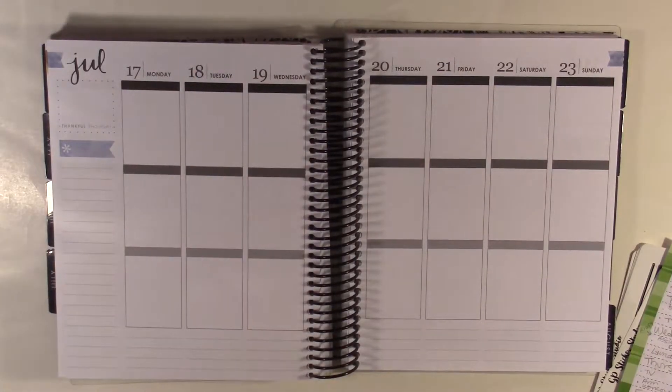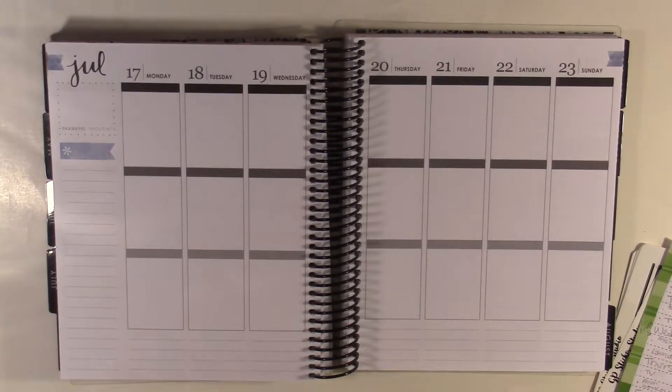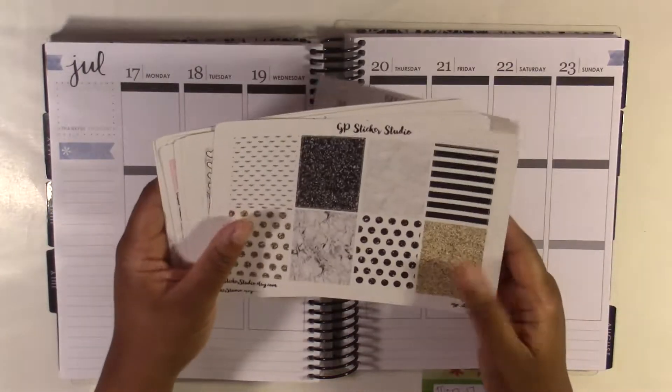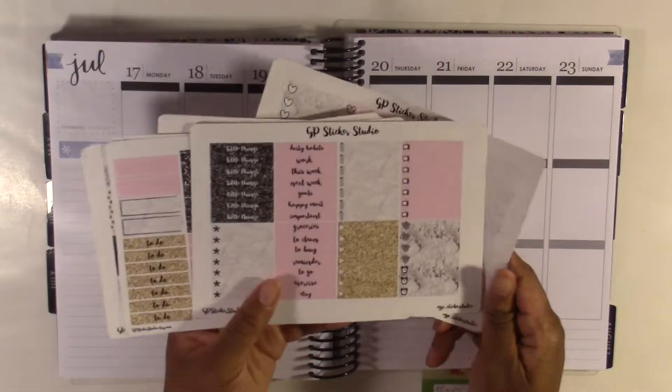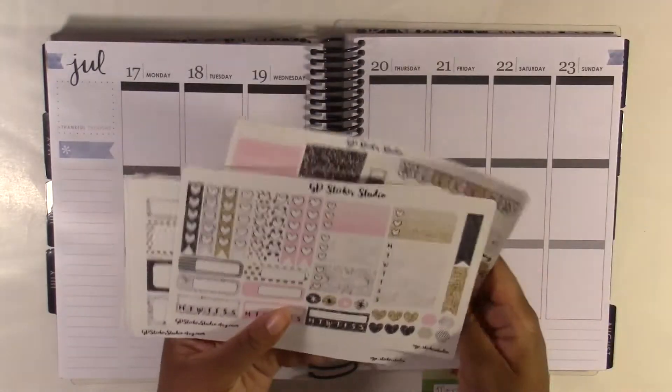Hello! Today I'm going to plan with me for July 17th through the 23rd. I'm using this kit here from GP Sticker Studio. I feel like I've had this kit for so long and I'm finally going to use it. So I'm going to get started with the bottom washi.